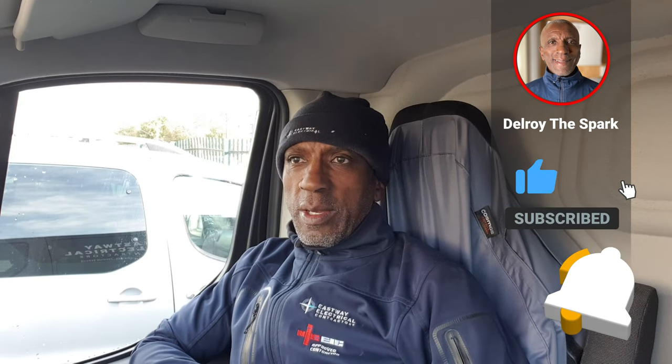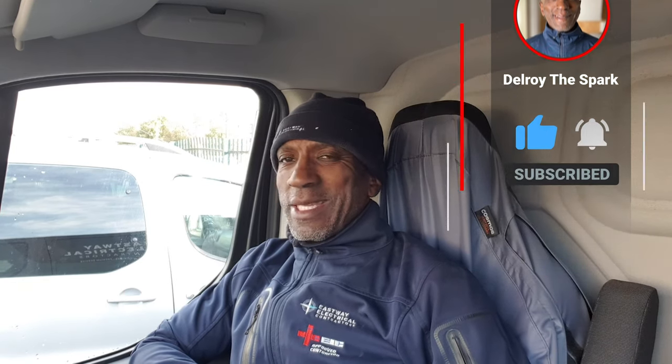Hi there, Dowa the Spark again. I'm back at that industrial unit. I've finished the remedial work in unit one, so I'm just going to move into unit two. Unit two was where most of the work was — not a great deal, but there were more problems in there than in unit one. So I'm going to get on with that and see how it goes.